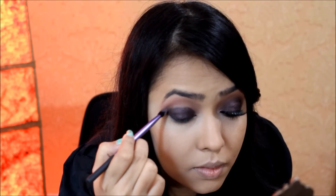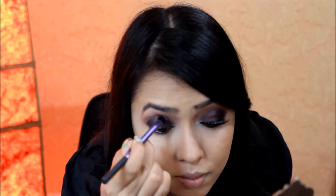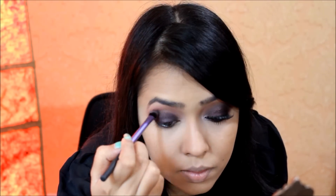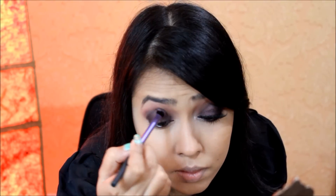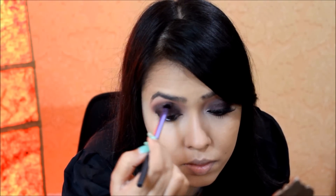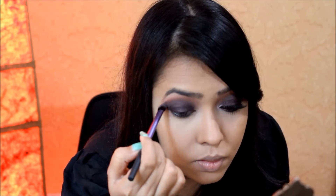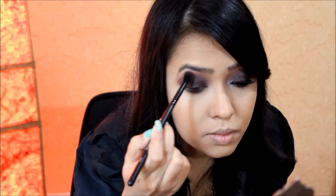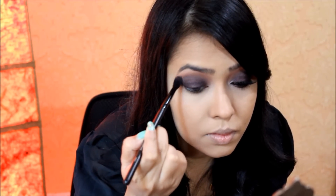To blend out the harsh line I'm using my Real Techniques base shadow brush. Be patient at this stage and keep blending, as this step can make or break the look. Then to help the blending process I'm taking shade number 7 with the same brush and going over the edge again. Keep repeating this step until it's blended properly, then going in again with a fluffy blending brush to blend everything out.